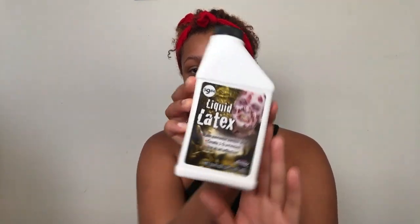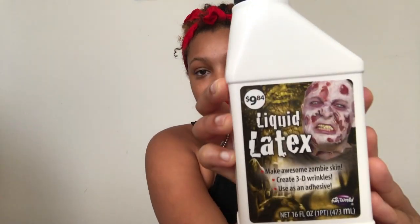Your girl got hers for ten dollars at Walmart, so go get yours. Then you want to take a makeup brush and apply the first layer of your liquid latex.